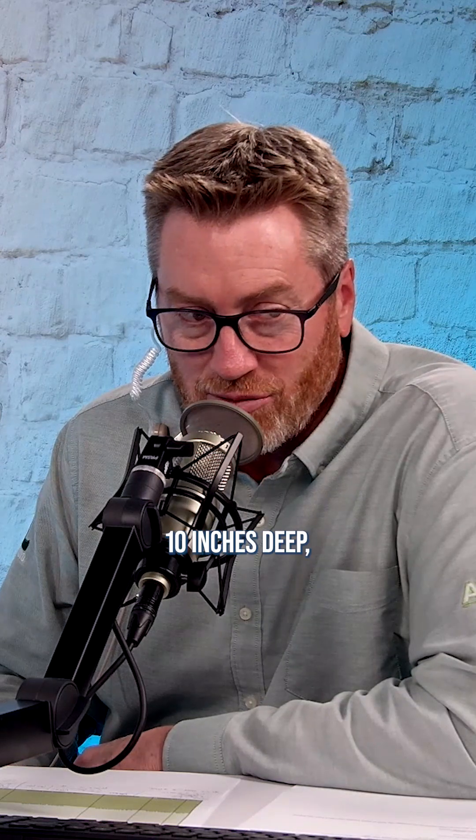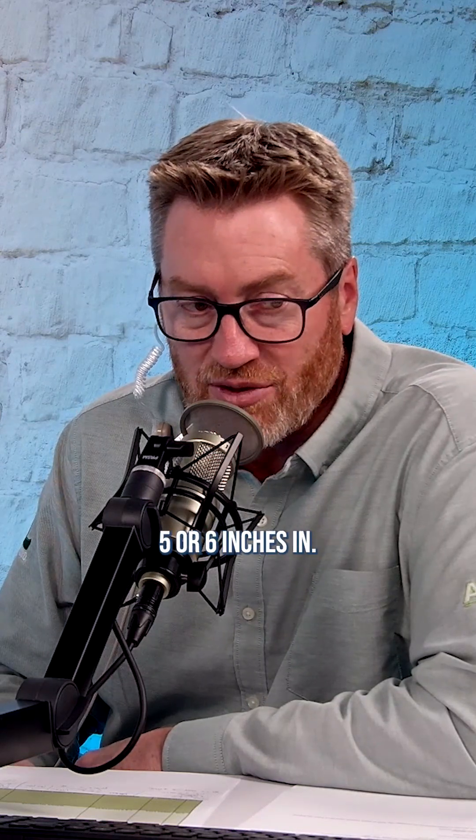Generally if we're doing tillage at 6 inches, we feel like we're getting a lot of the fertilizer down about 3 inches. If you're running 10 to 12 inches deep, you're probably getting it 5 or 6 inches in. So I'm fine with any of those options for the MAP and the potash.